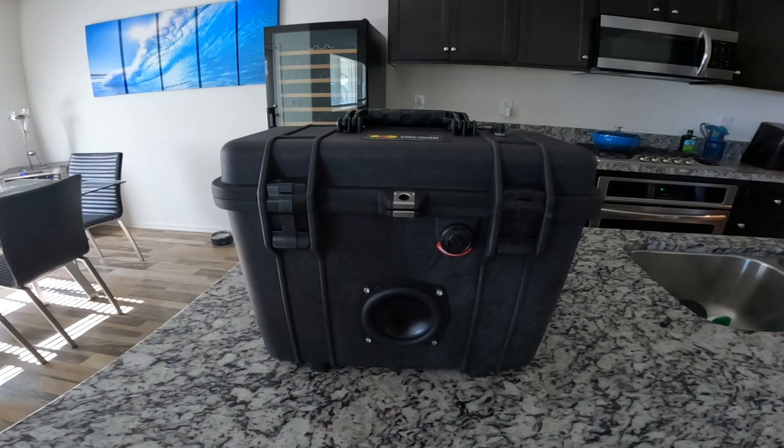What's going on YouTube, bringing you guys another Pelican Case build. Today we have the Pelican 1430 case with a Bluetooth amplifier receiver and three 4-inch drivers. This is my first speaker box, so I'm sure you guys will have some input as to what I could have done better, and of course I appreciate the feedback. The next build is probably going to be a full reference system with the DSP and the Dayton Audio 4100 Bluetooth amplifier.